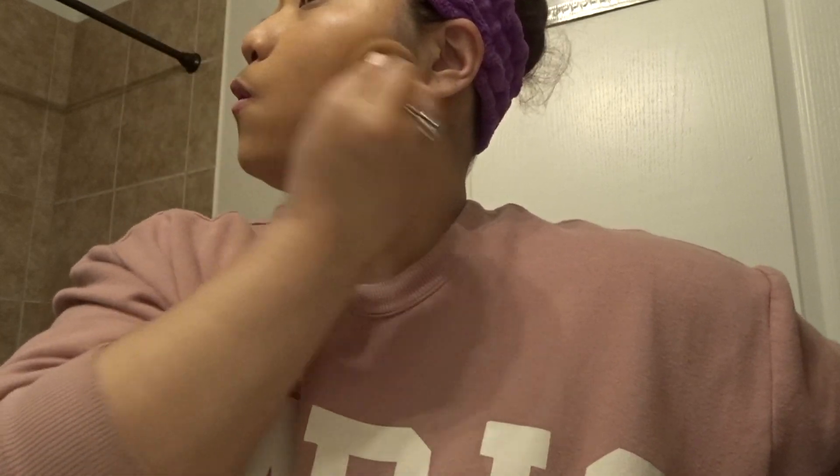I really like the Too Faced Bornway foundation because, if you can't tell, I have lots of freckles on my face, and so it gives me the perfect coverage without using too much. It doesn't feel like I have a lot of product on my face.